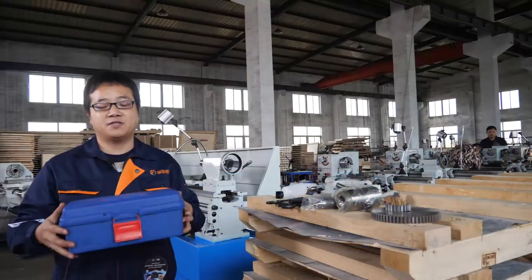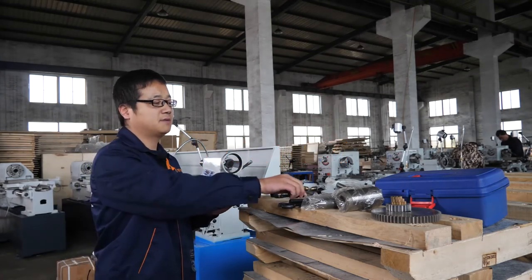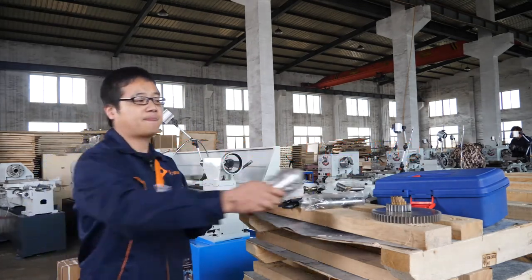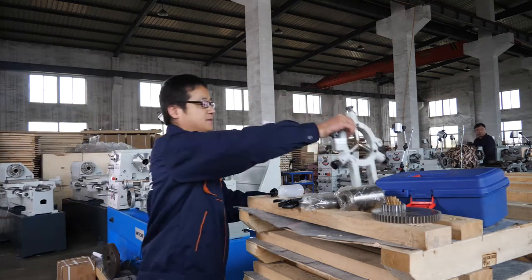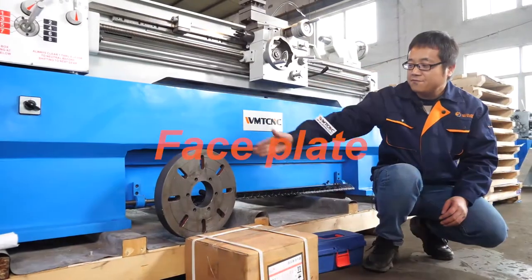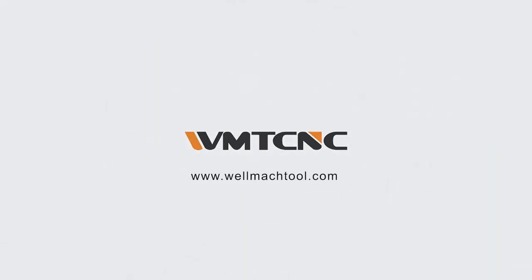The machine comes with a box, toolbox, and tools — including an oil can, wrench, dead center, change sleeve, change gears, steady rest, follow rest, face plate, and a four-jaw chuck. Thank you so much for joining us and we'll see you in the next video.